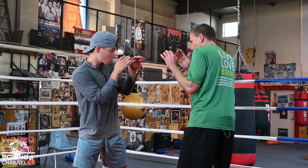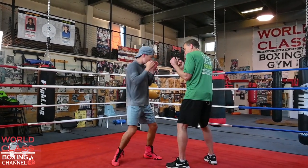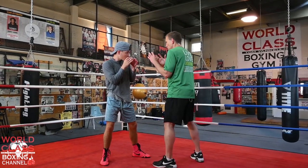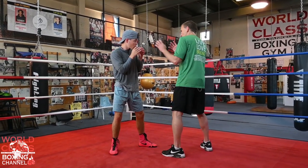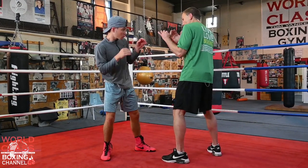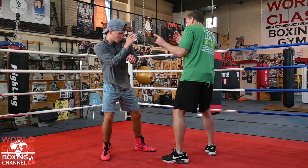He's trying to throw a right hand over the top of my guard. He can throw that overhand right and hit me with it. Because of the basic stance, I've got more distance to be able to handle that.